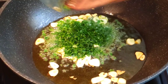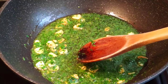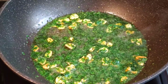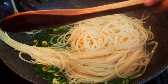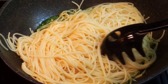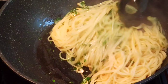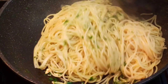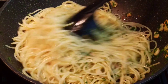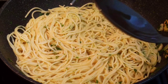Add the parsley. Add some pasta water. Mix well so that the pasta will be al dente. Turn the heat off and serve.